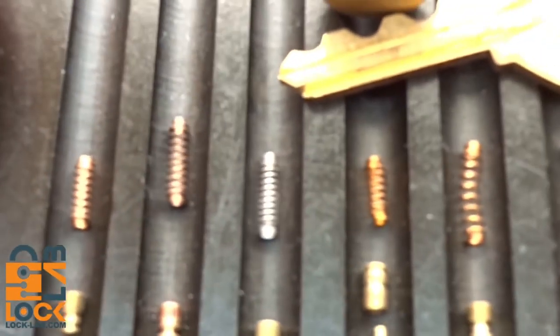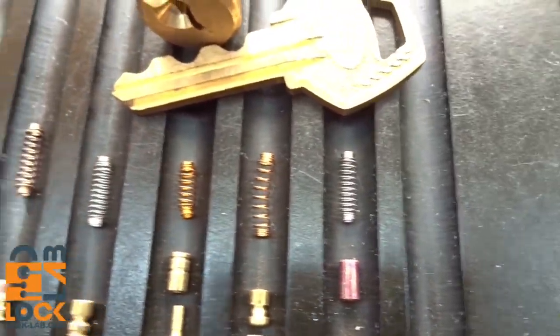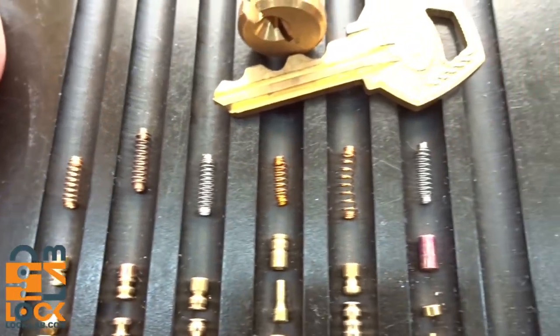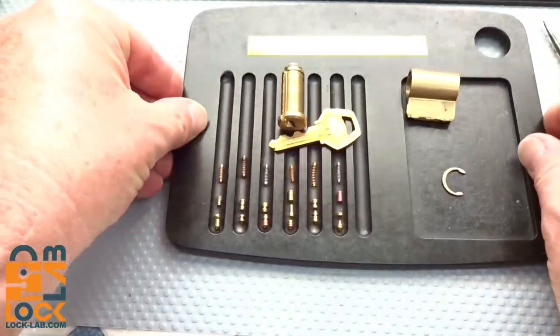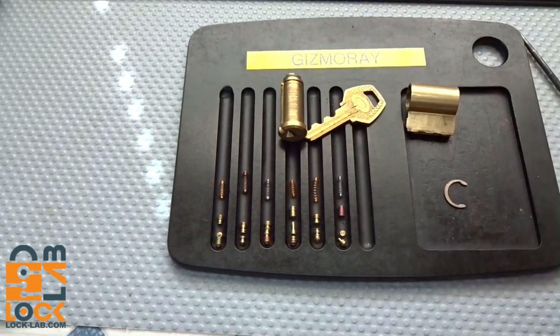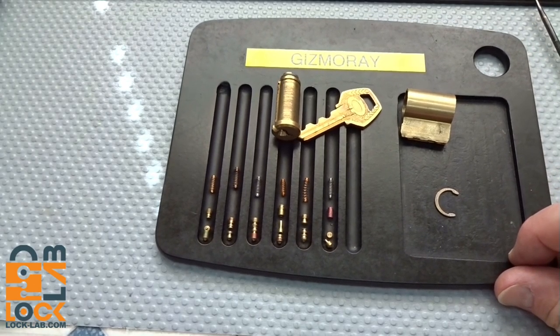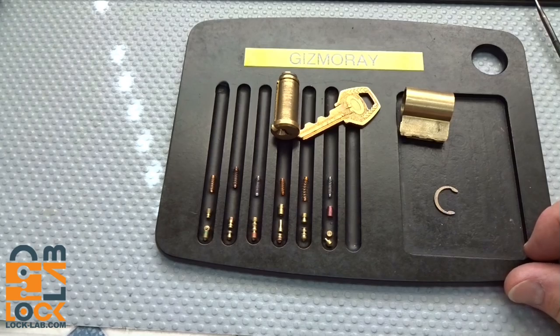And if that's not hard enough, Gizmo Ray also varied almost every single one of these springs, giving varying degrees of tension on all these pins. Great job, Gizmo Ray — appreciate the opportunity. I have to declare failure. This is one of those locks you could probably pick on the rest of your life and, unless you are very, very lucky, probably never get into it. Thanks guys, stay safe, stay legal. Mark this one up as one more failure on Bosnian Bill's part.